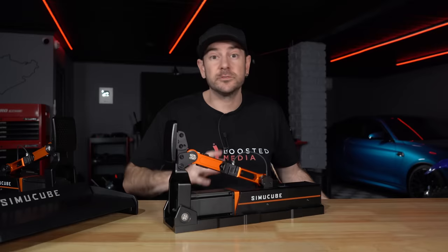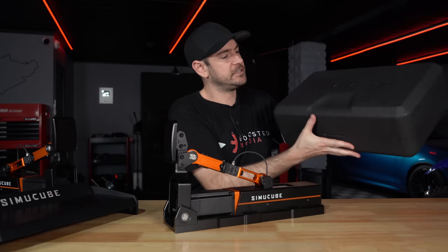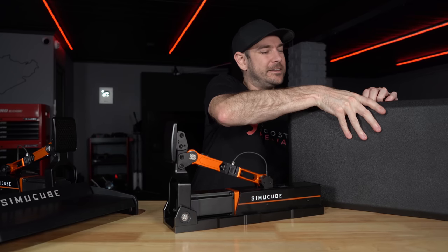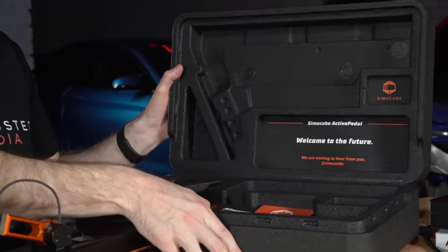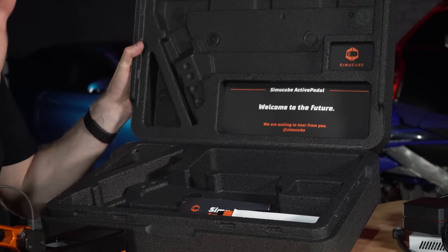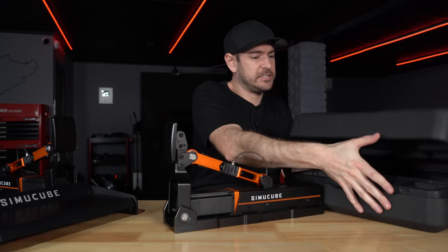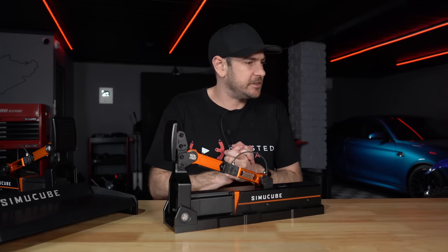Let's run through the different configurations and what's in the box. Each pedal comes in a nicely presented case — kind of like an iPhone box where everything goes flying if you're not careful. Inside you'll find the pedal, power supply, and a little torx key for mechanical adjustments. Everything is very nicely presented, as you'd expect for the price.